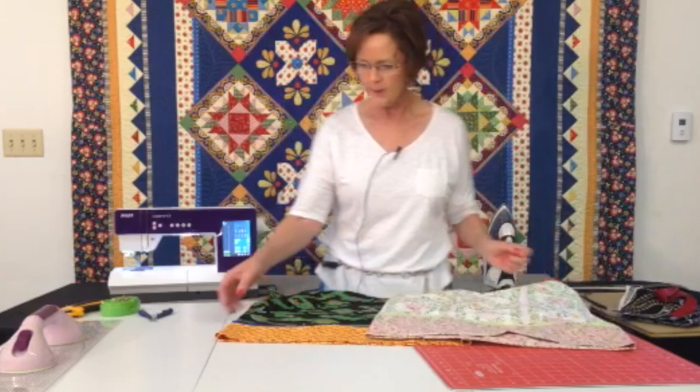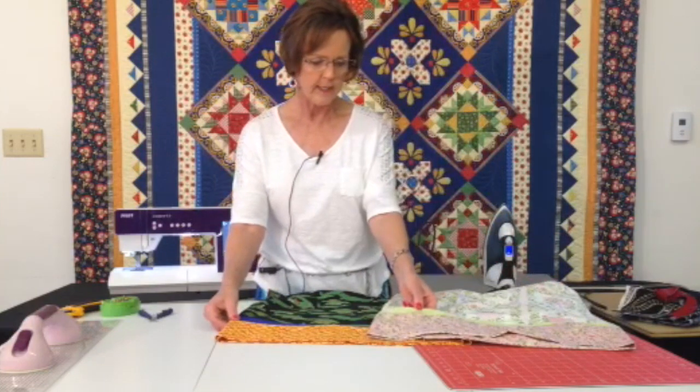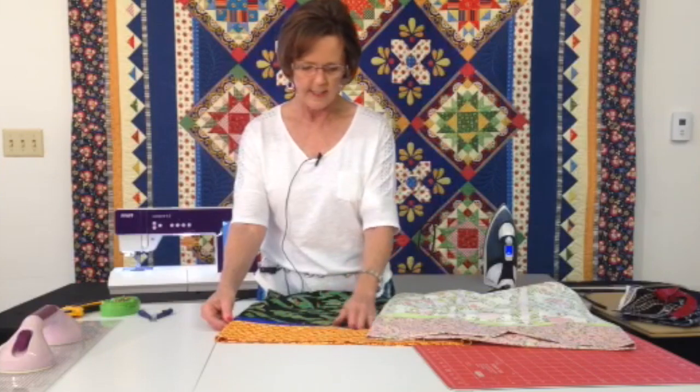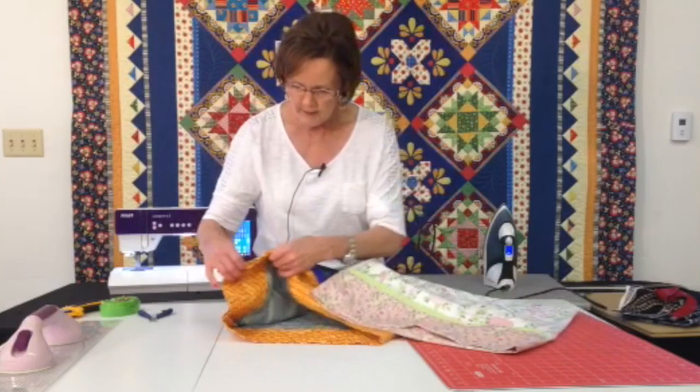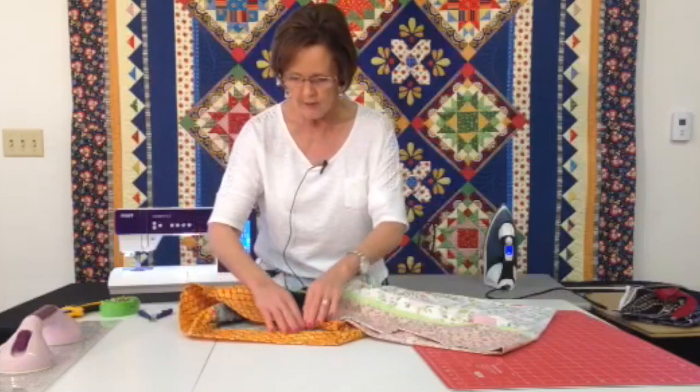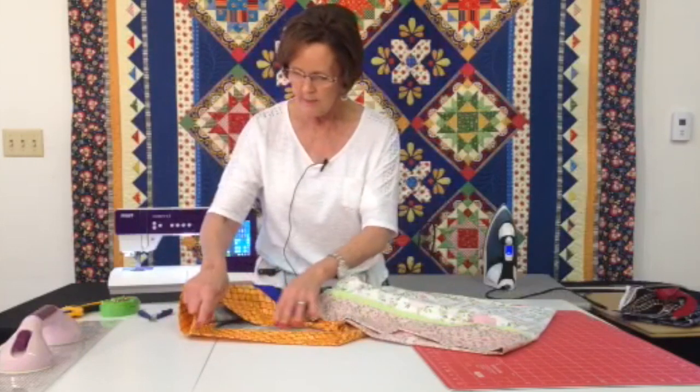These are some of the samples that I have. There's a little insert here. This one I cut two inches, this one I cut three, so you can see that you can change the look a little bit. When you open them up, you'll see that you have a complete enclosed seam, not only here, but also here.